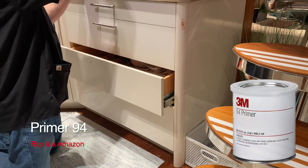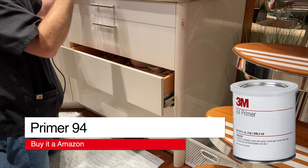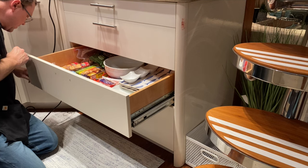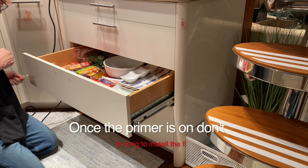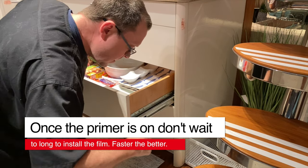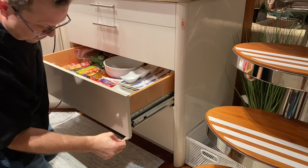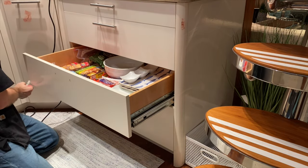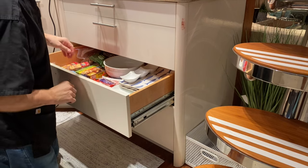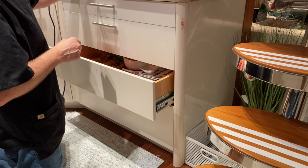Next thing I do is I use a Primer 94. I get in between here — the back end — but most important is the front end. It's going to go all right here. Get it all nice and evenly. And once this is drying, then I'm going to measure and then cut. By the time I get done with that, all of this will be dry. It only takes moments to dry — I usually let it set for a couple of minutes at least.